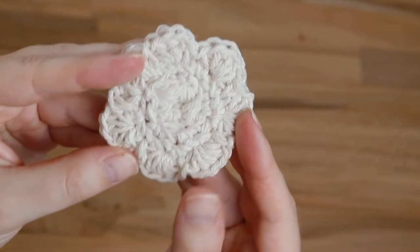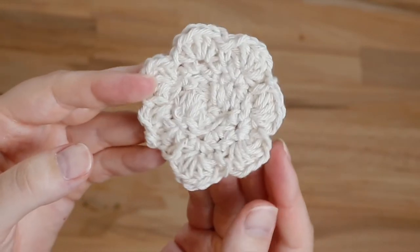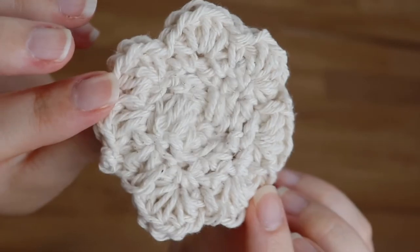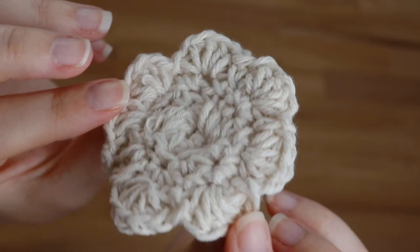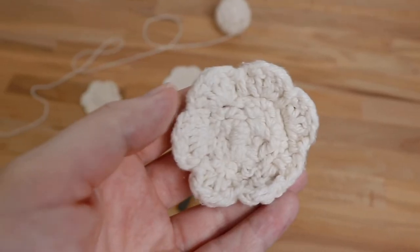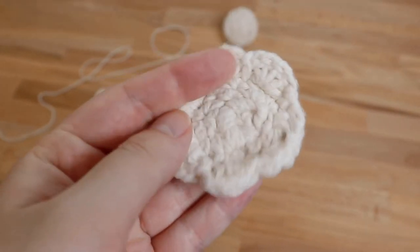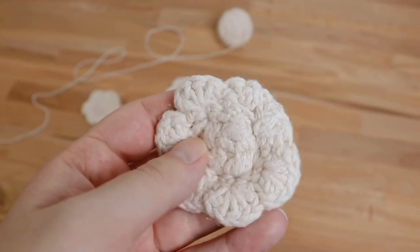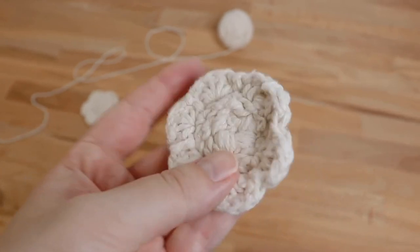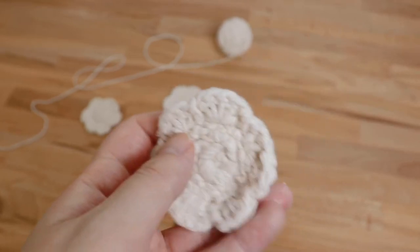I love how these turn out — they're so fun and unique. What I love about this yarn in particular is that it softens up really beautifully when you throw it in the washer and dryer. All those little lumps and bumps from your crocheting soften out, and it looks more and more like a flower the more you use it. They're perfect for gently buffing your skin during your cleansing routine, putting toner on to wipe off your face, or using as a makeup remover. I especially love these in the second step of a double cleansing routine.